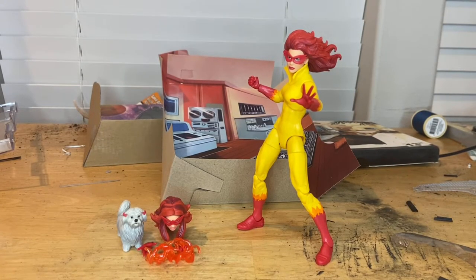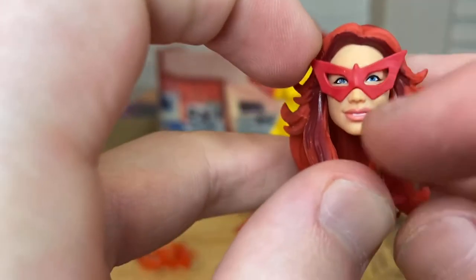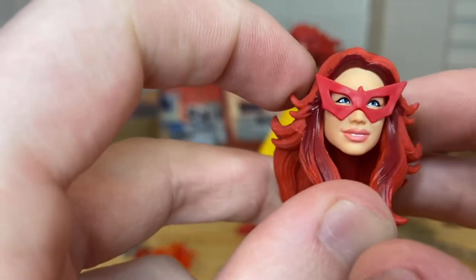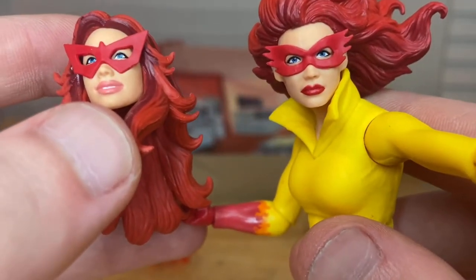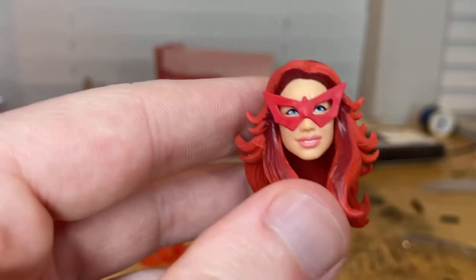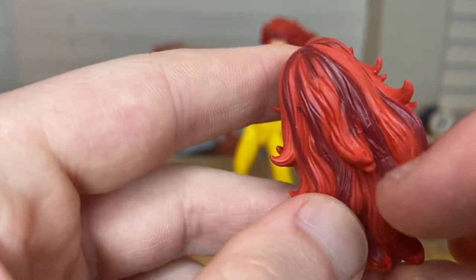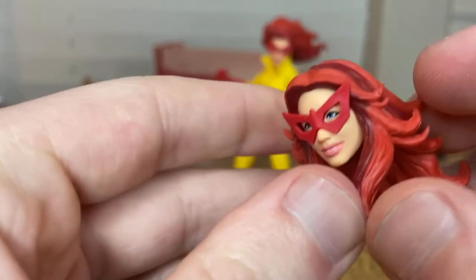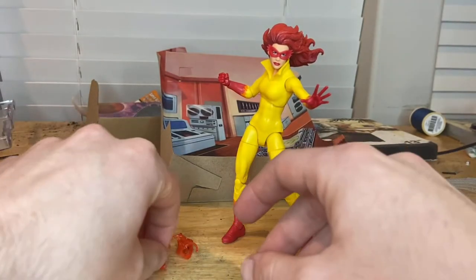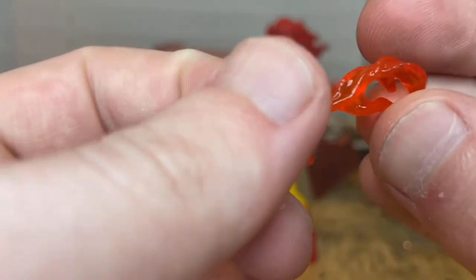First let's go over the accessories. We got an extra head piece with her hair laying over her shoulders, and you get this nice looking mask. The difference between the two head sculpts — you can see clearly — is that one has red lipstick and the other has regular pink lips. I really like the hair detailing on this figure a lot; you get some very bright red strays in there and dark red as well.